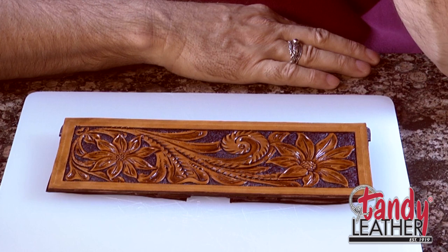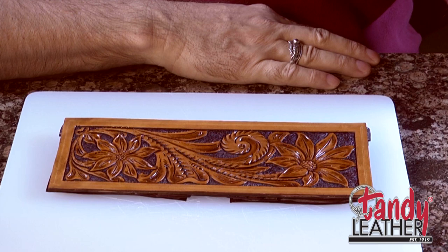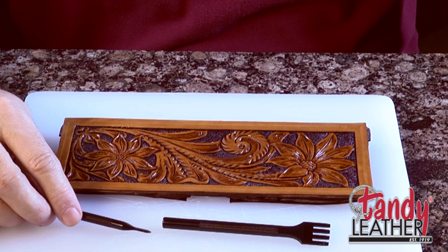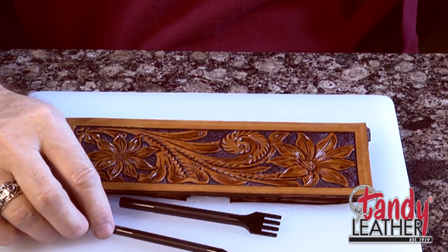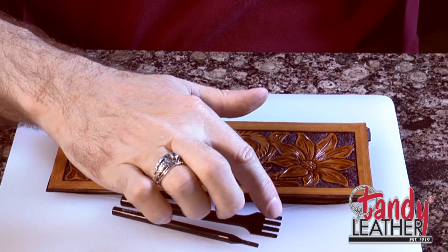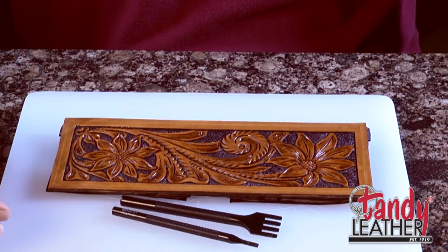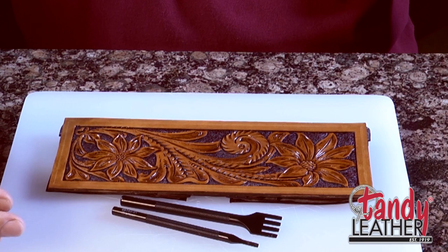We have our wallet all stuck together. It's time to go ahead and put the stitching holes in there. For this I'm going to use some thonging chisels. These work really well — they put slits in the leather for us to run the lace through. I have a four-pronged version and a single-pronged version, and you need both. The size of the slits is roughly the size of our lace, which is 3/32nds, and the spacing is roughly the same.